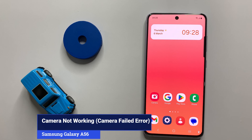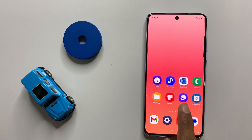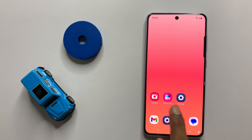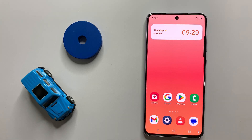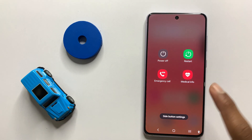How to fix Samsung Galaxy A36 camera not working. Let's start the video. First of all, restart your device. To restart, press and hold the power button and then click on restart.